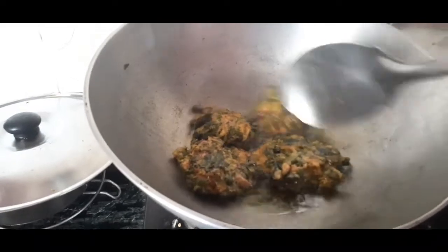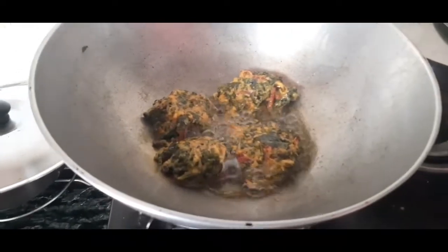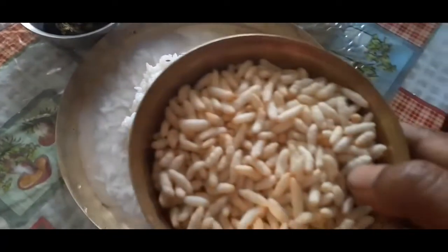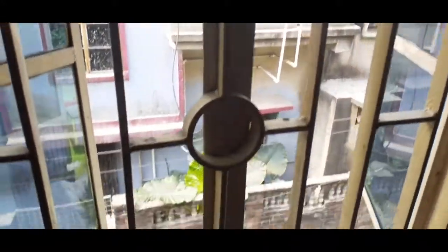This is a good thing to do with a lot of vegetables. This is a good thing to do with a lot of plants. I have a lot of plants.